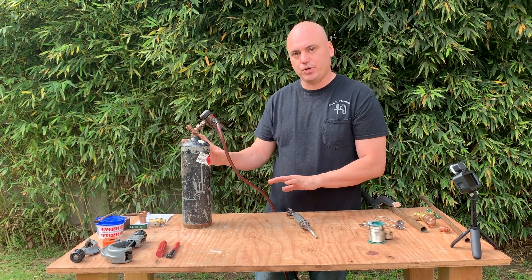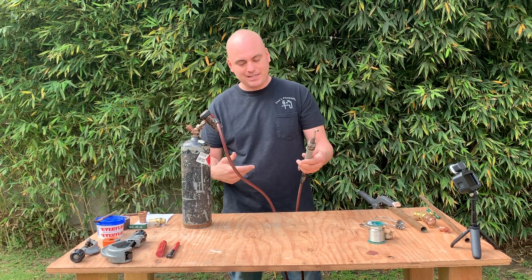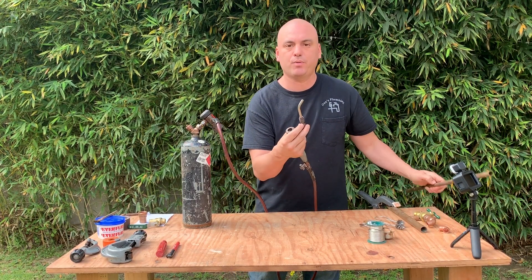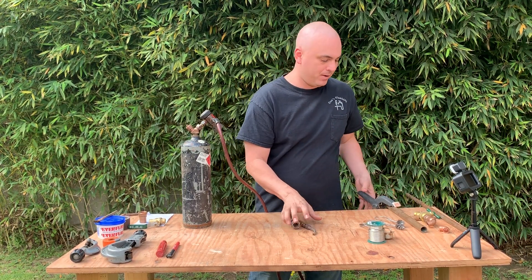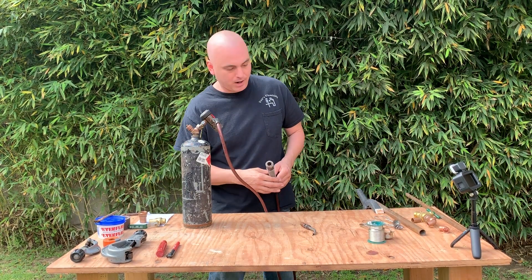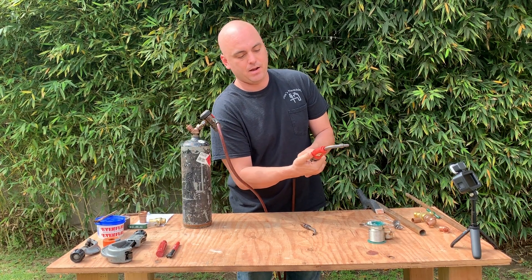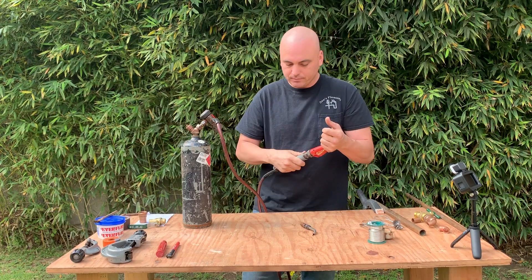Acetylene will heat that pipe and your fittings up much quicker to allow faster soldering, so this is what most plumbers are using today, especially in residential homes. You can switch the heads, the tips, for different uses — this is a pretty small one for half-inch or even three-quarter pipe. They also have different tips; this one's a bit bigger and has an ignition on it so I can spark it and get the flame going.